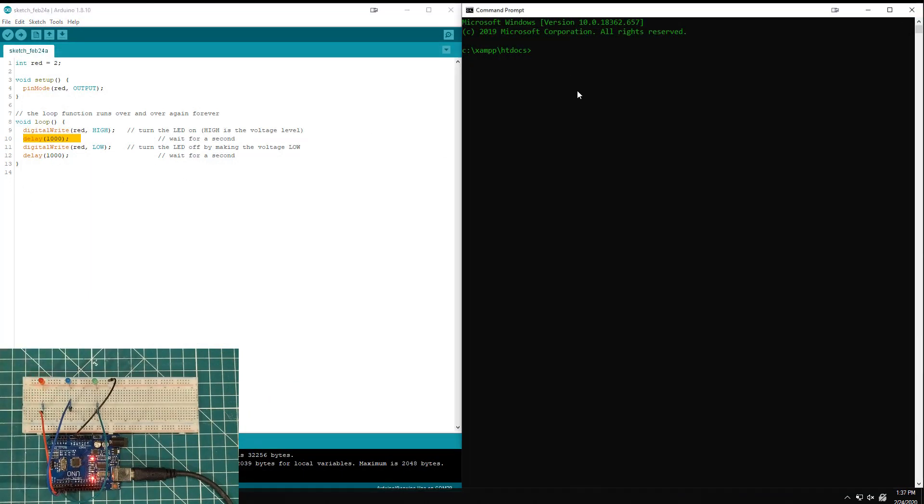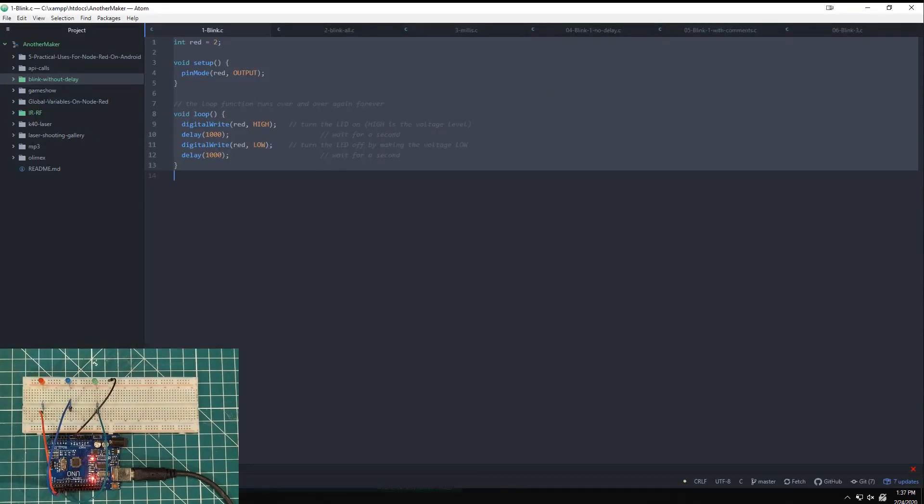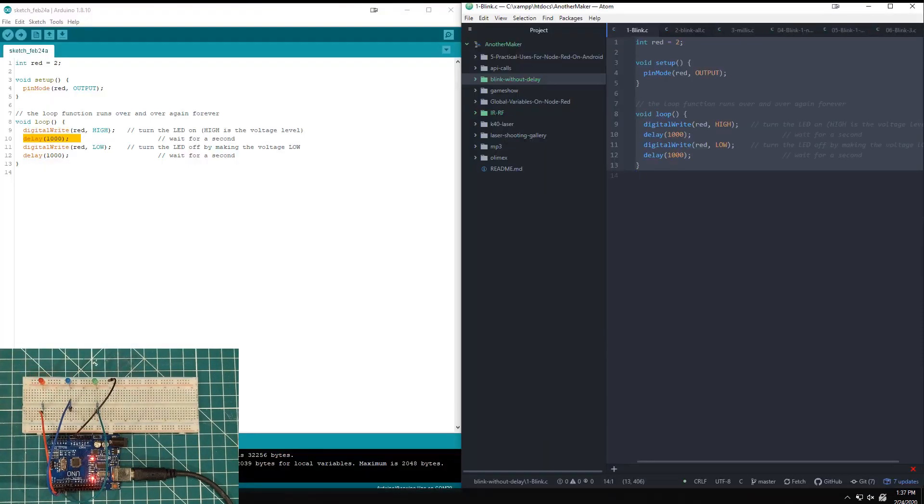So I thought we'd take a few minutes today and go through how it works and step through the process. I'm going to bring up some code and we're going to look at some different examples, step through different loops and blinking things. As you can see, I have three LEDs hooked up, and as I enter this code, you're going to see what happens over at the bench.